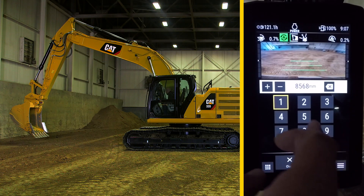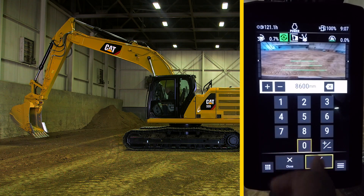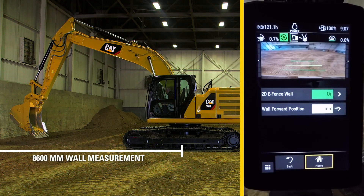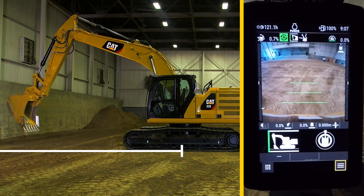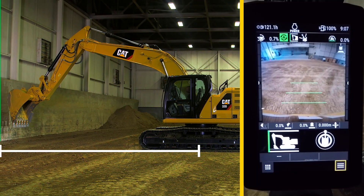In this case, 8600 millimeters. Hit apply and return home. Move the bucket close to the wall again and the machine will not allow you to reach past that distance.